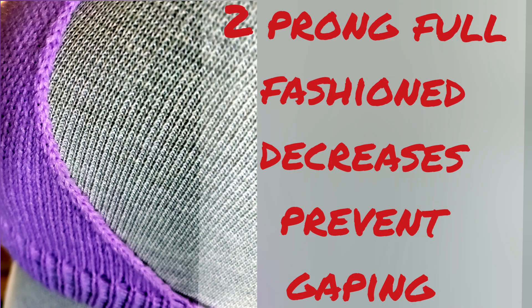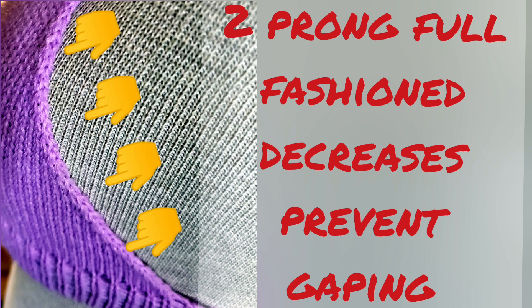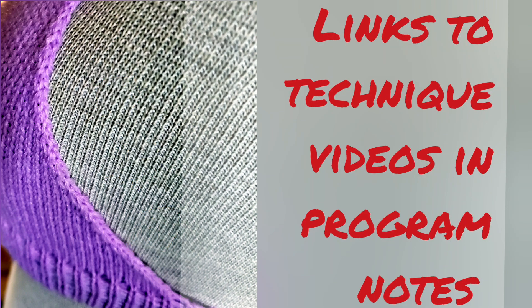There is no real bust shaping to this pattern, but we do use full-fashioned decreases along both edges of the cups. The nature of those decreases means the side of the cup hugs the body quite well, preventing gaping. In this video I'm not going to describe technique in detail, but where there is a technique you might need to know more about, I will include a link to a video about that technique in the program notes.